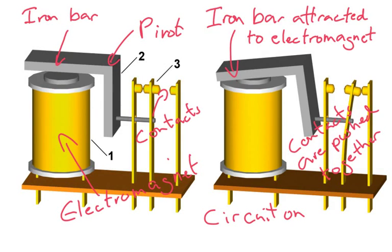Hi guys, this is a quick hit video on how an electrical relay works. Now in an electric relay, we've got an electromagnet — a coil of wire — and you pass electricity through this coil of wire. The electromagnet can become magnetised. If you turn the electricity off, the magnetic field just disappears.